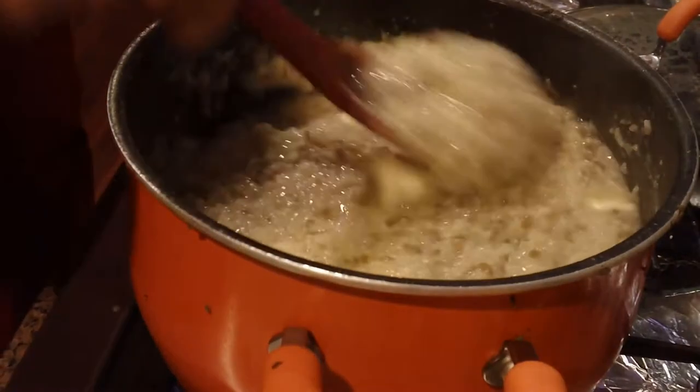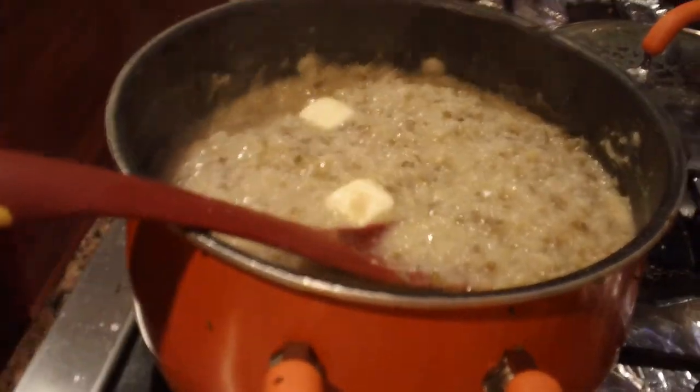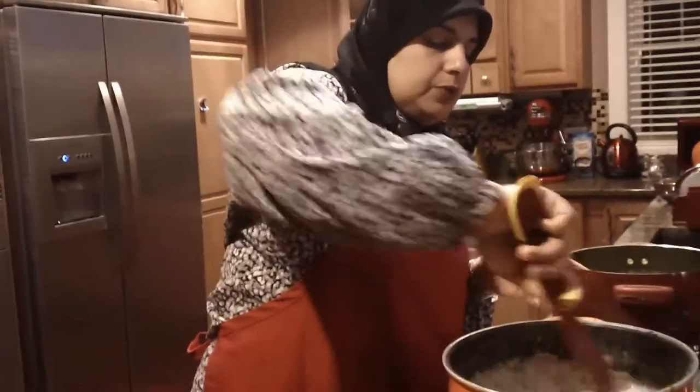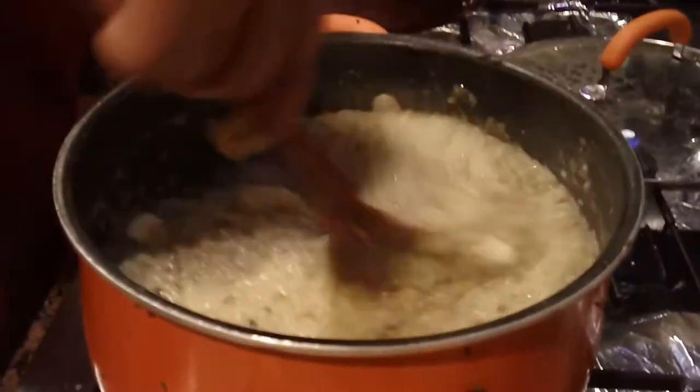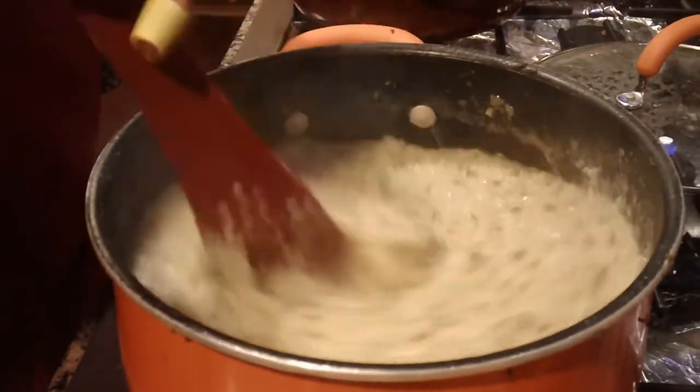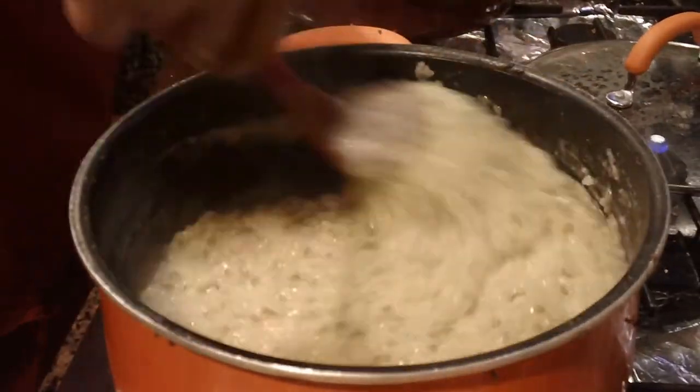Now if you have dairy problems and you don't eat butter, go ahead and add a little bit of ghee instead — it really tastes great. Make sure you watch my episode on how to make ghee, which is clarified butter at home. So this is basically done.